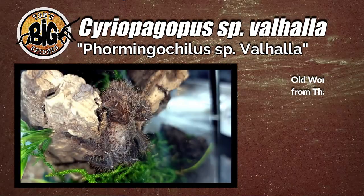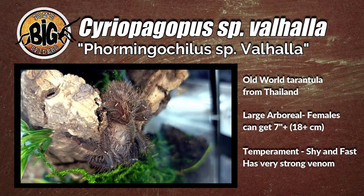The Cereopagopus species Valhalla is an old world spider from Thailand. It is a very large arboreal with females supposedly reaching seven and a half to even over eight inches. Beautiful spider if you've seen them. As with most Asian arboreals, they are usually very shy and would prefer to hide, but if caught out in the open, it could be defensive. Remember, it is an old world species with very potent venom, so a bite would not be pleasant.